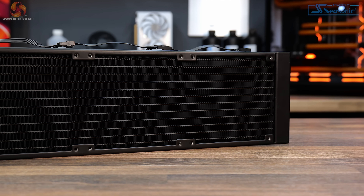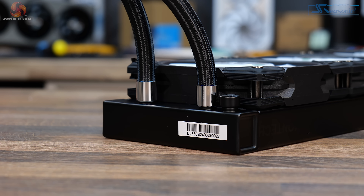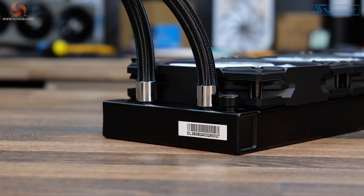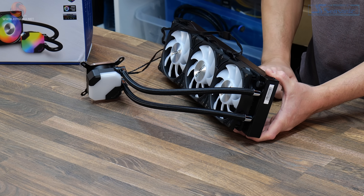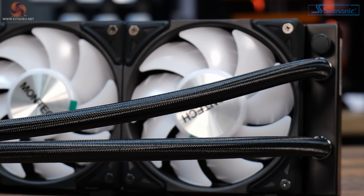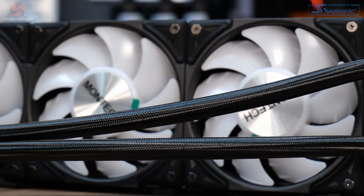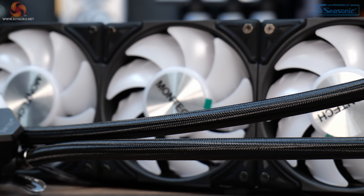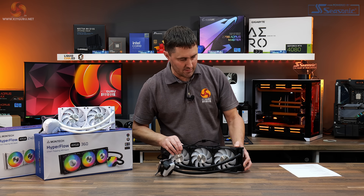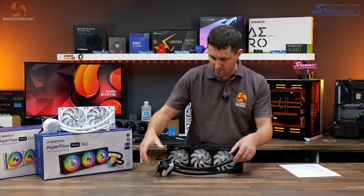At the radiator side, the tubing is fixed in position with chrome trims around the ends where it connects to the radiator. The rubber tubing is covered with a braided sleeving. Just about every new AIO that comes out now has this braided sleeving, so it's no longer a premium feature, but it does look nice. There are different levels of braided sleeving quality and this one looks okay.